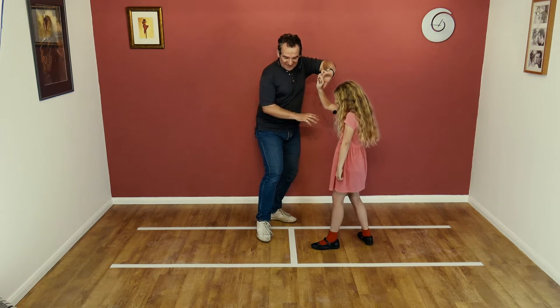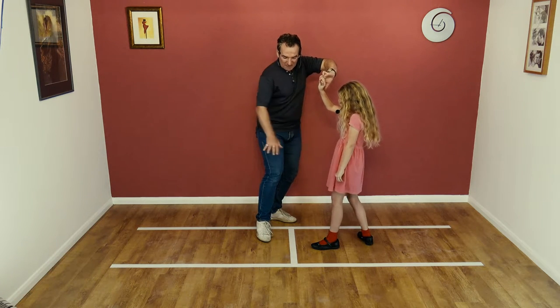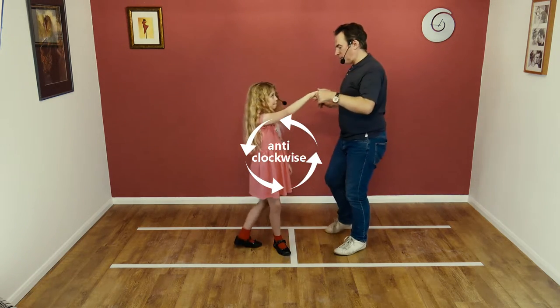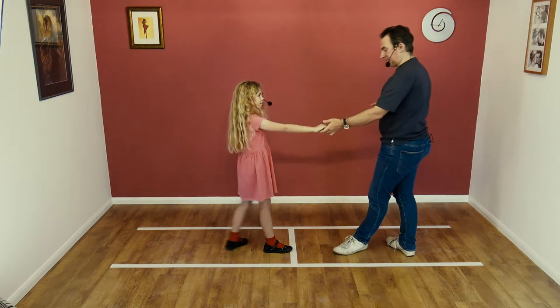Then what we're going to do is, as the lady passes, we're going to take our left hand over the lady's head so she turns anti-clockwise. We come round to face, lower and step back.